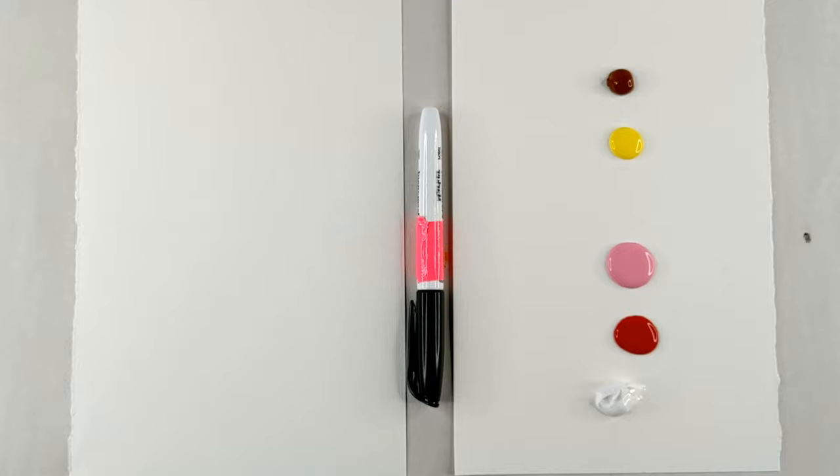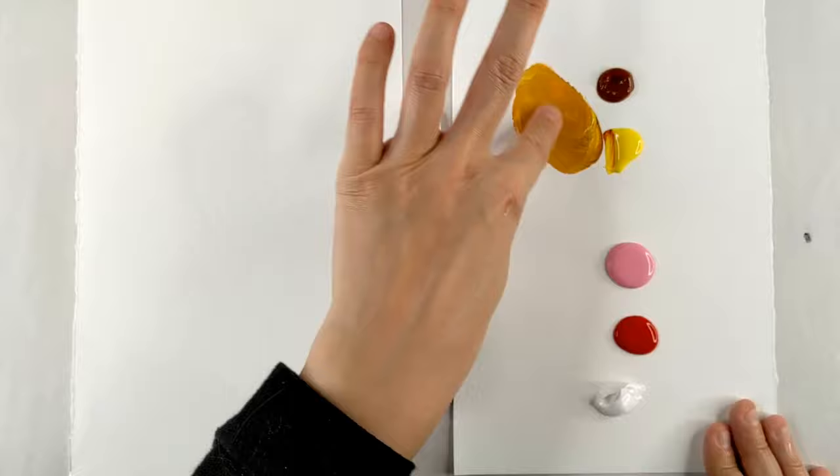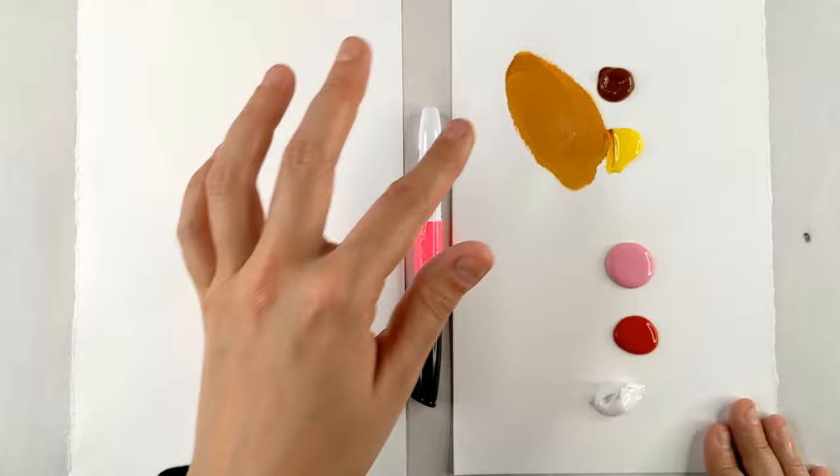First let's make our ice cream cone. Dipping into our brown, we're going to mix it with some yellow. This is going to make a nice light waffle cone color. I love waffle cones, they're so yummy. And a little bit more brown.